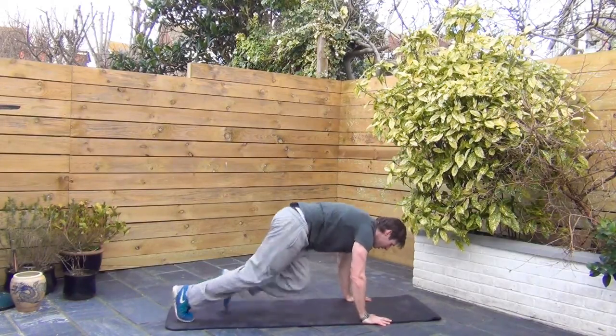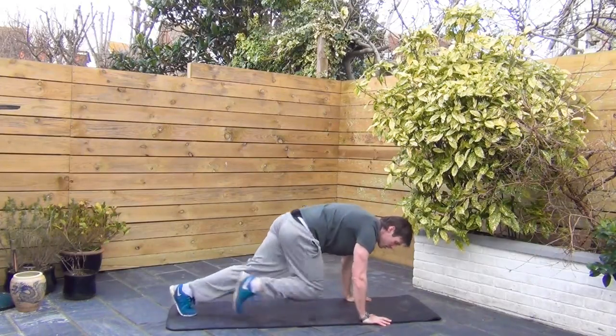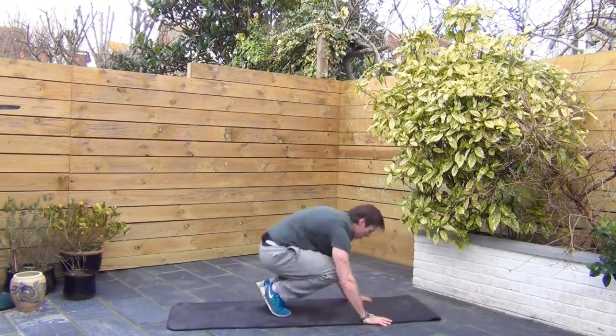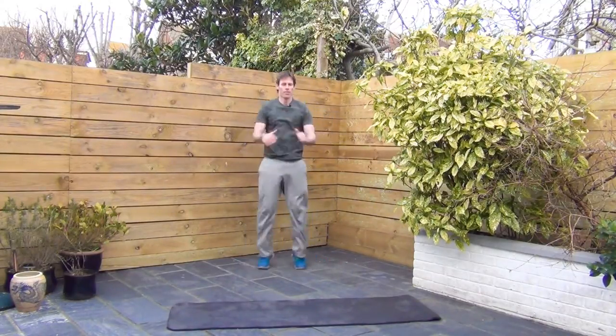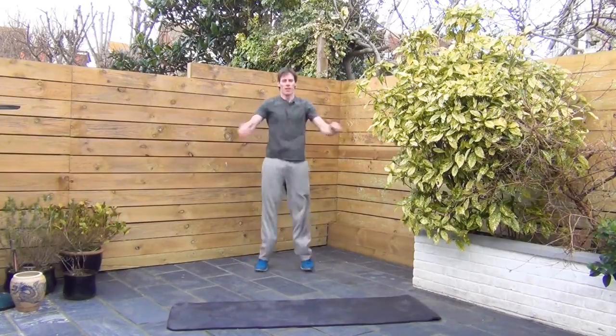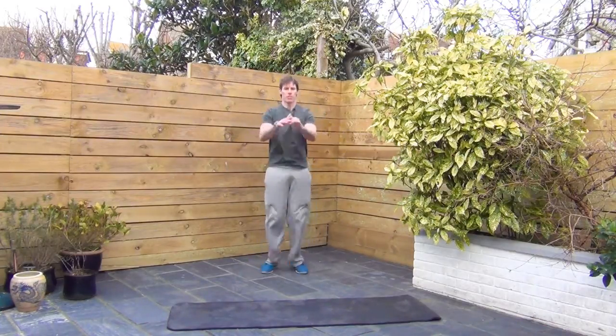Alright, seal jacks coming up next. Get yourself ready. Two, one. Up on your feet. Let's go. Good pace, dropping the heels down here. Keep your arms high.